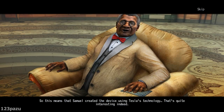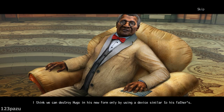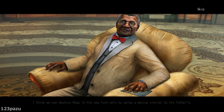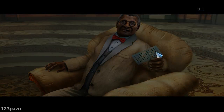So this means that Samuel created the device using Tesla's technology. That's quite interesting indeed. One of the order's neophytes works at the old Tesla laboratory. I think we can destroy Hugo in his new form only by using a device similar to his father's. Take this keycard — use our tunnel network to get there quickly. And that's where we are headed now.